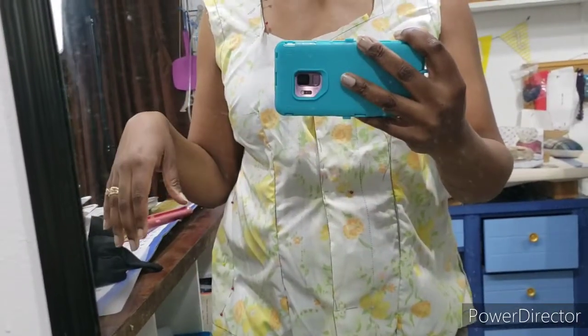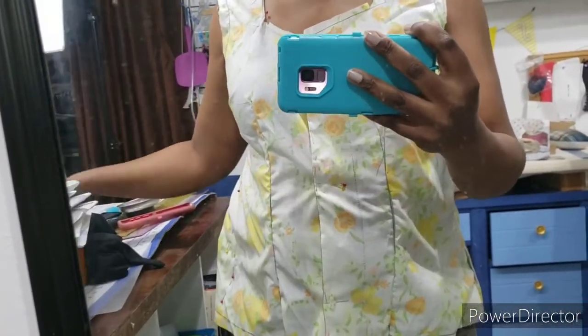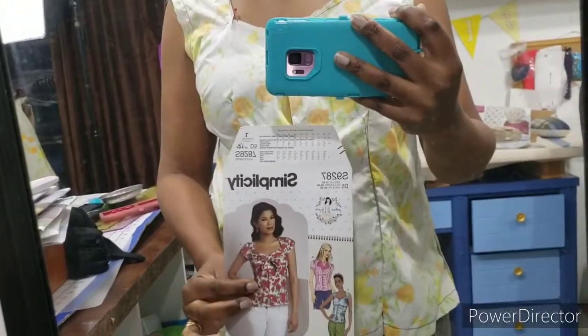Hello Sewing and On Sewing friends, Shawnice here and I'm giving an update on my next project. This is Simplicity 9287.